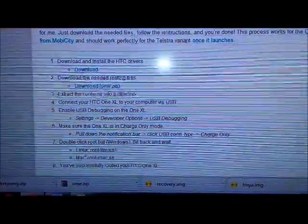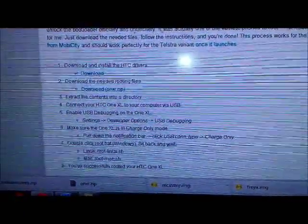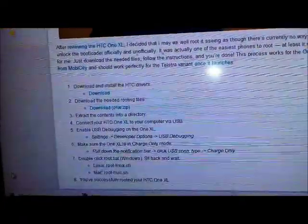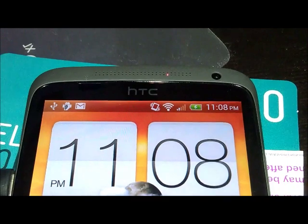Step six we've already done. The next step is the rooting part of it — it's just a matter of running the files we extracted and sitting back and relaxing. As a precaution, just make sure your phone is fully charged before you attempt this.